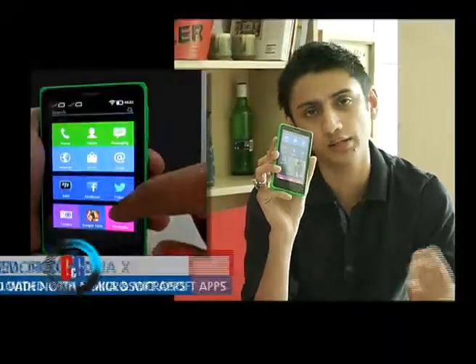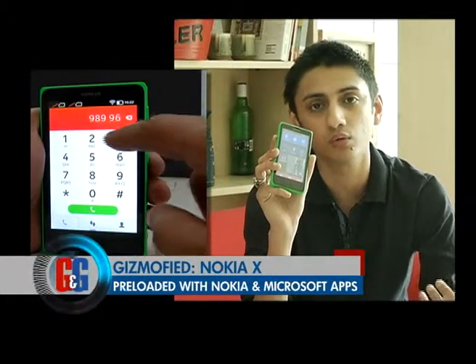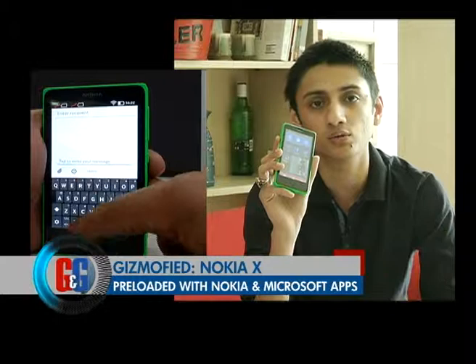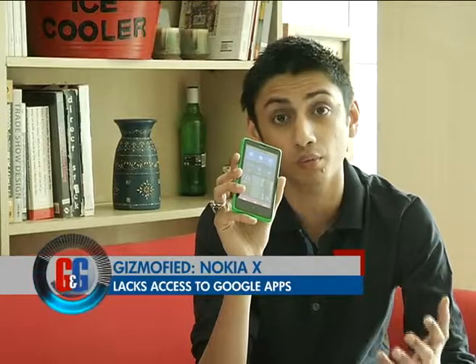Most of the Google services one comes to expect from an Android phone are replaced by Microsoft and Nokia services. For instance, you don't have Google Maps — you have Nokia Here Maps. You don't get Gmail — you get Outlook.com. You get Nokia Mix Radio. These are good services, but people who rely on Google services will not enjoy the experience on this phone. Another problem is that you don't get access to most Android applications out of the box. Nokia has its Nokia Store and preloads the Yandex Store which offers many Android apps, but you still don't get access to all apps, and more importantly, Google apps.